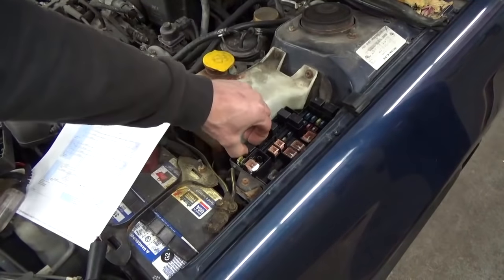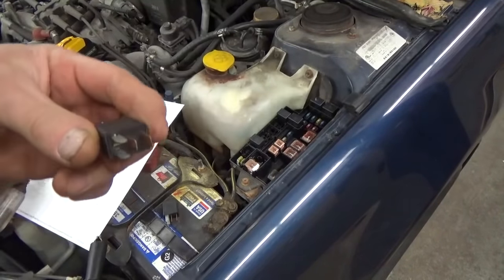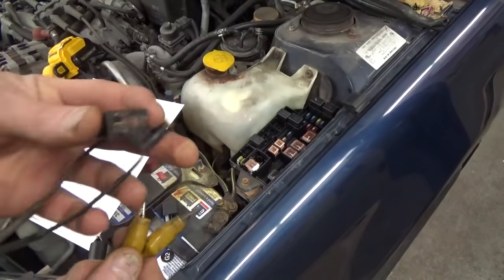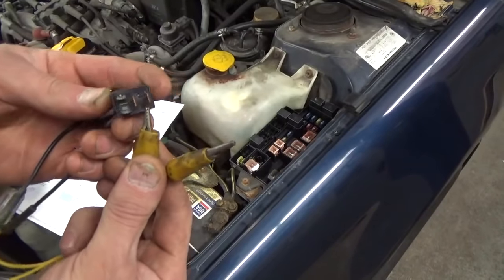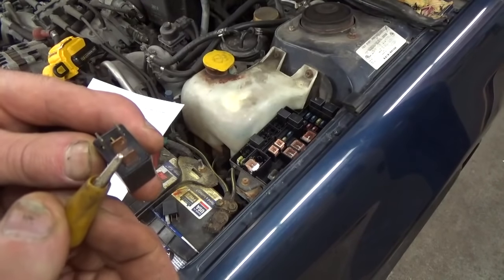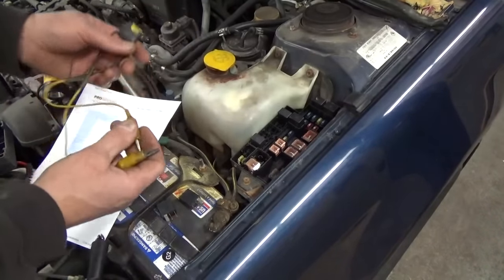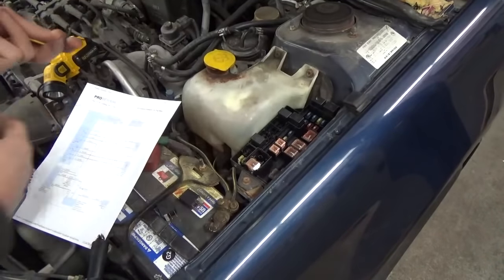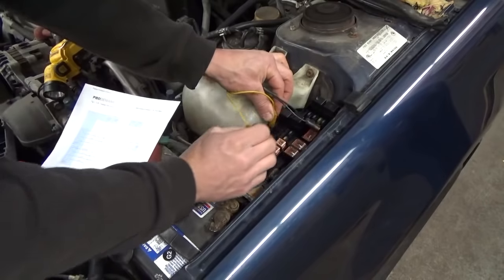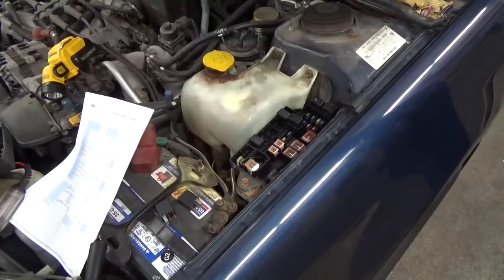Okay, so it's these two relays — our main relay and our sub fan relay. They're exactly the same. The way you can test this without any special tools is just use a fused jumper wire — this one has a 20 amp fuse, just like what the fans run on. We're going to jumper the two copper-colored terminals on the relay socket. We'll jump those in our box and theoretically our fans should work. We don't need the key on because those first two fuses we checked have full-time power, and that's what we're jumping.